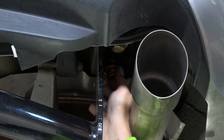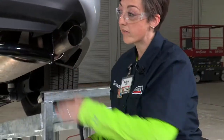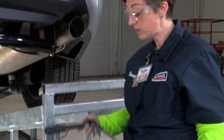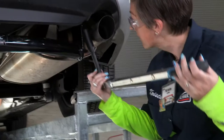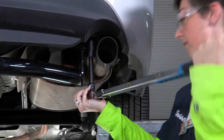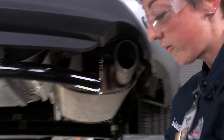We're going to hand tighten these down just like we did on the driver's side. Now that we have everything in place, we're going to be torquing them down to manufacturer specifications using a 19 millimeter socket with a five inch extension.